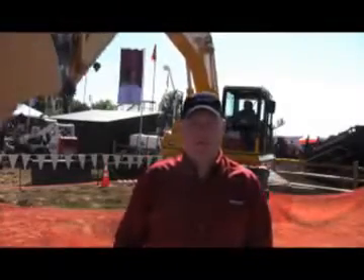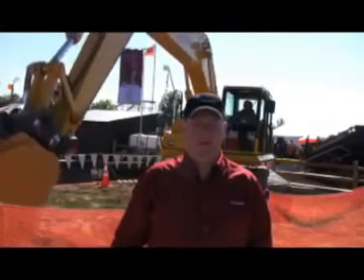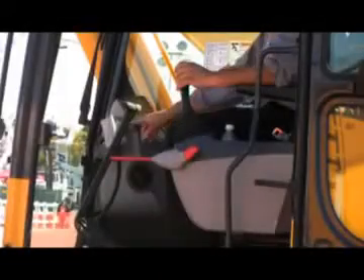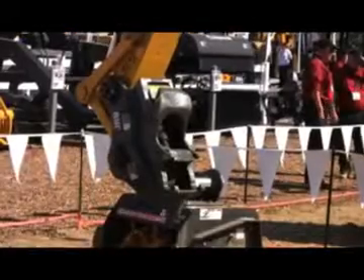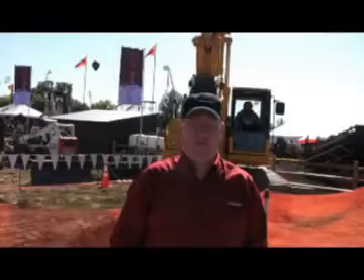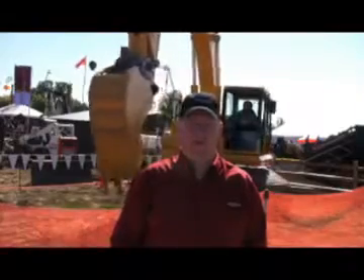As you can see behind me, the coupler system is very easy to operate and can be done from the safety of the excavator cab. Within 15 seconds, you can have an attachment removed from your excavator and a new one put on. It's just that easy, and having the safety that comes with the dual locking system to boot.